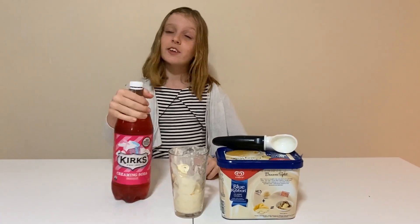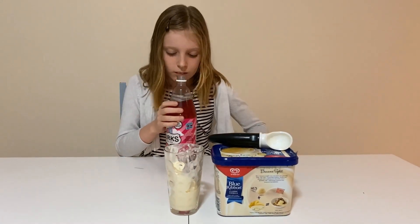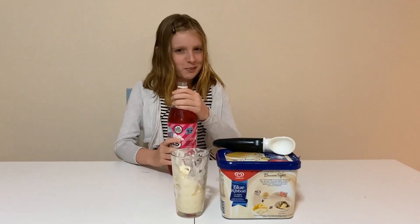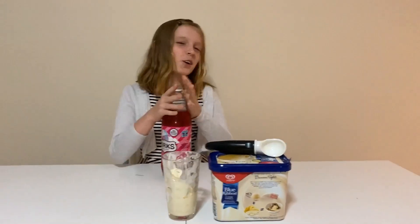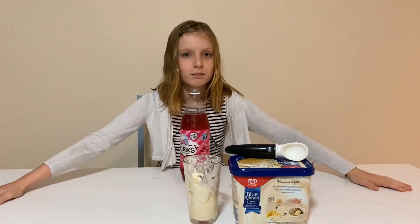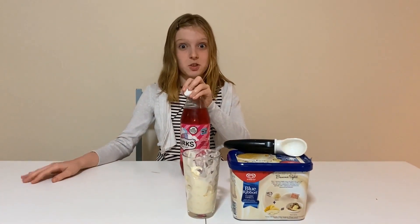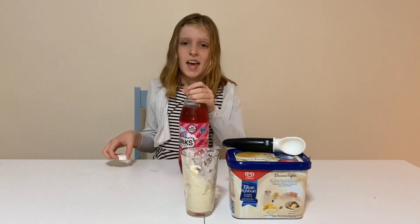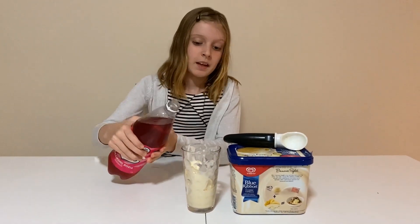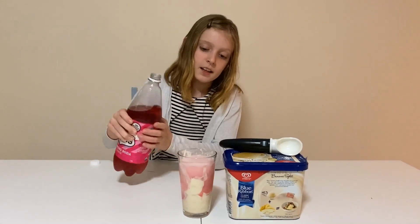Second step, get your creaming soda and... Hang on, I was drinking my creaming soda. Who would that be? Did you do it? I'll speak to you later. Anyway, get your creaming soda and pour it to about... here.